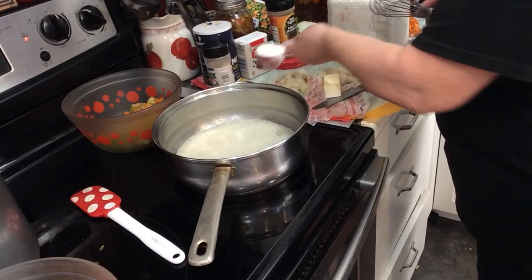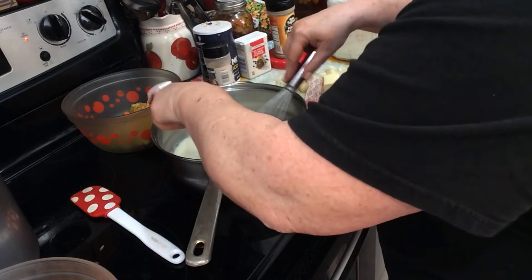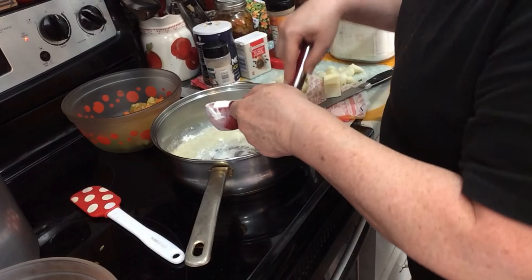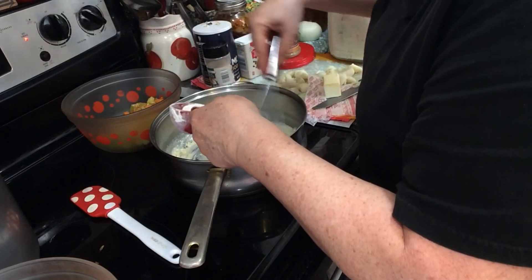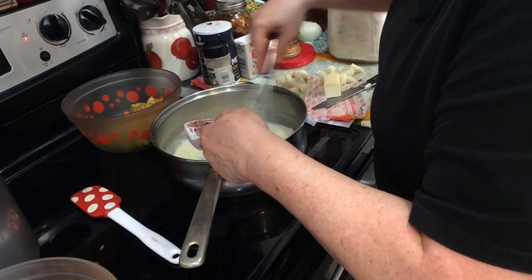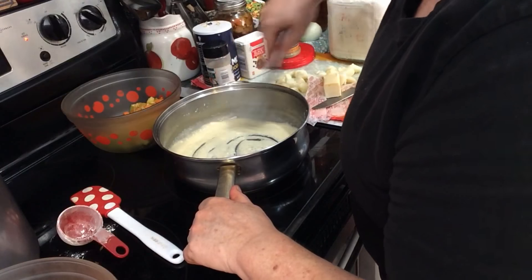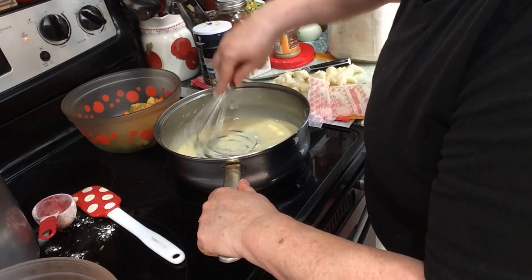Now I'm going to add the flour and make a roux — a quarter cup of butter to a quarter cup of flour. I want to cook that flour, then we're going to add some milk to make the sauce. This is what I'm counting on to make the chicken not so dry so you have a nice sauce. That's a roux, and it's about to become a white sauce when I put the milk in.